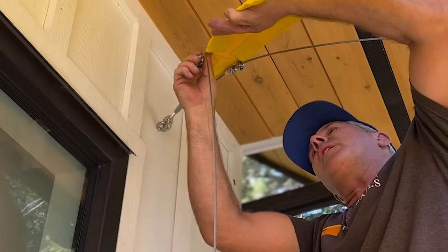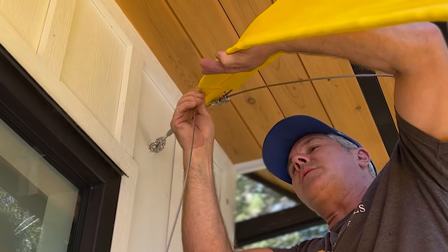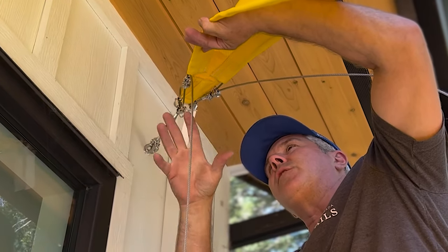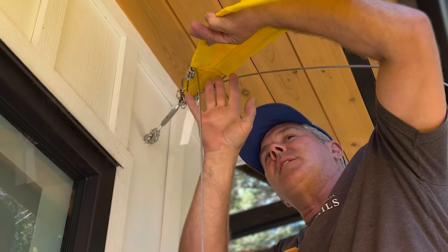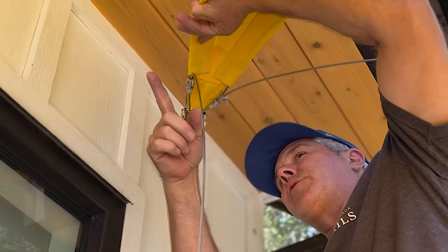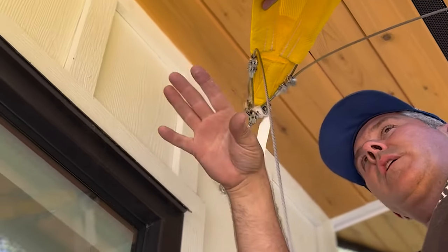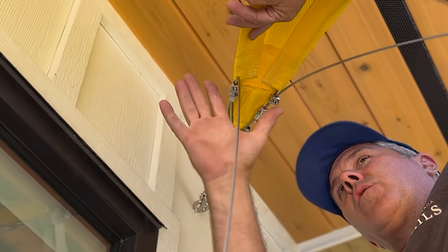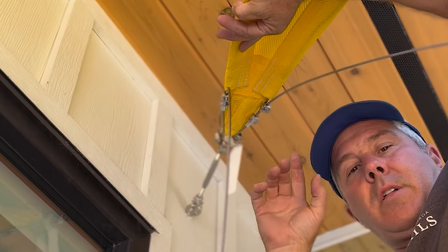These cable clamps - we want everything moving freely right now. None of this is tight, because we want to be able to get the sail up first and then go to tensioning the cables in the edge after. Leave everything open. This is one fairly large triangle. Leave the cable clamps open until we get all the corners up, and then we'll go ahead and tighten the cable clamps.